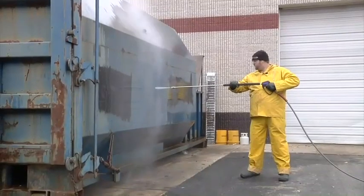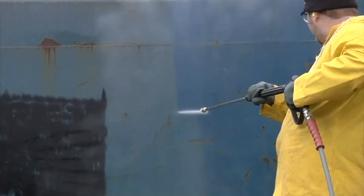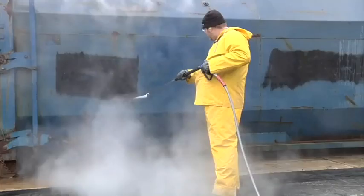Even the toughest grease, grime, and oil are no match for this high-performance hot water pressure washer trailer from NorthStar. This powerhouse is the ideal choice for professionals and serious do-it-yourselfers who demand premium cleaning performance.